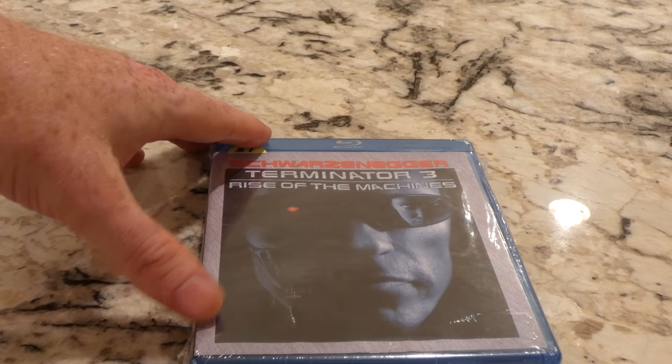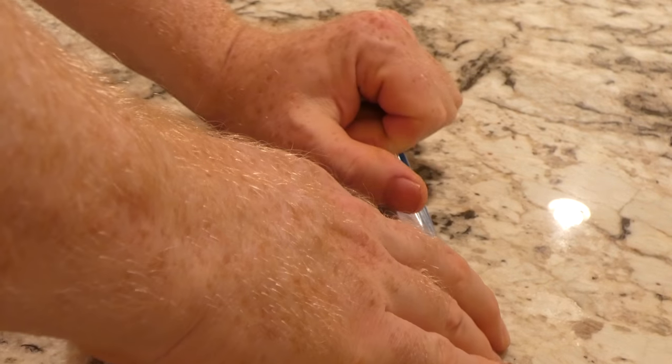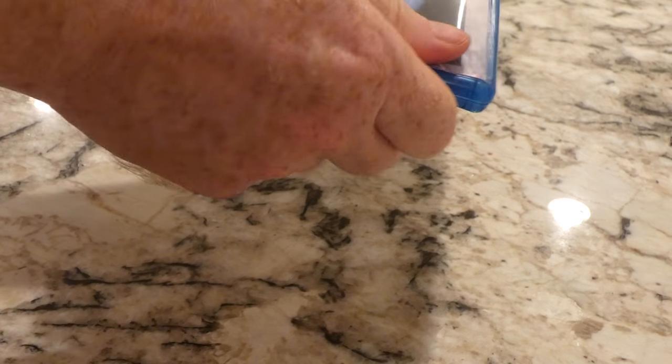I don't know if I've ever seen that movie. Arnold Schwarzenegger, Rise of the Machines.